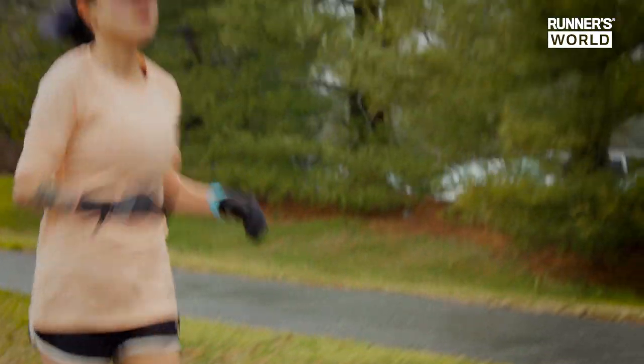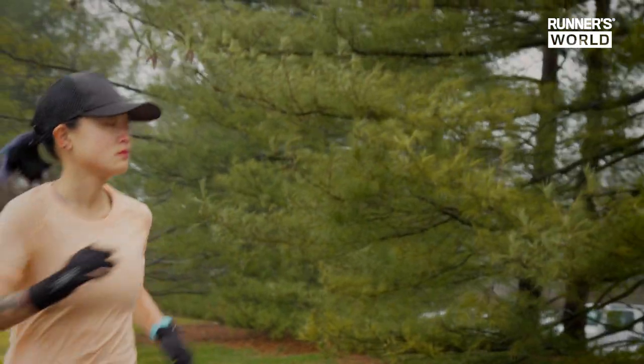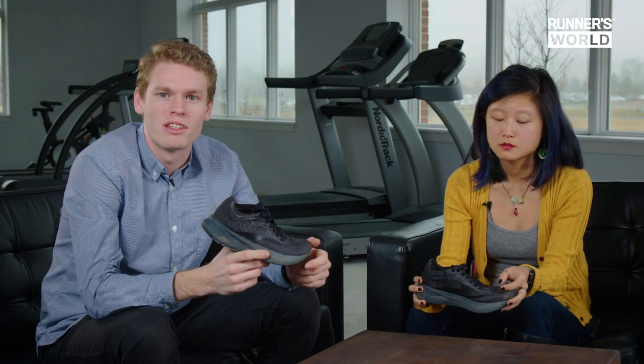Maybe you're a Brooks runner, maybe you're Saucony, maybe you like Nike — all these companies are coming out with their own race shoes. So that's the Brooks Hyperion Elite: a very lightweight, firm, fast shoe for race day only, and it's not the only one of its type we're going to see in the coming months. Let us know in the comments which shoe you want to see us cut up next.